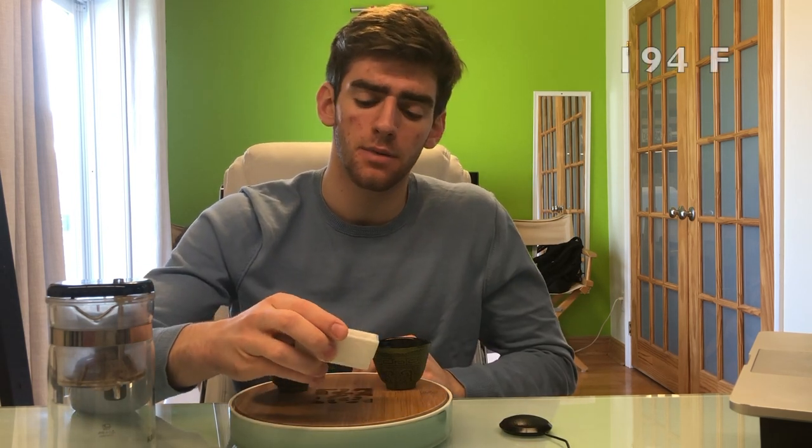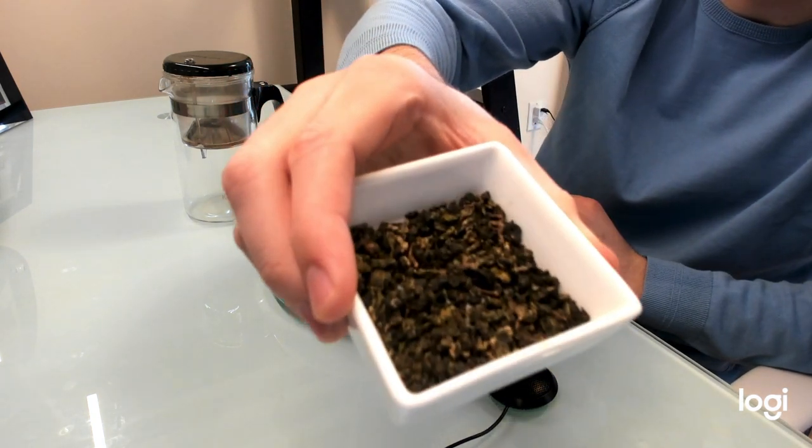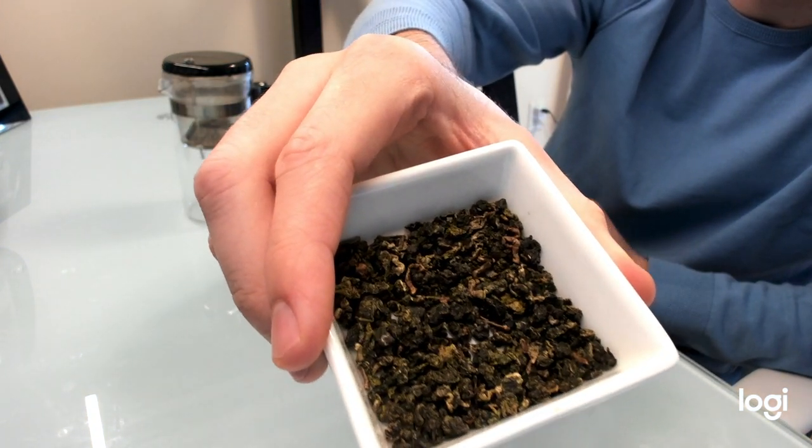Now that you know all you need to know about oolong, let's get into brewing. In terms of temperature, most oolongs are brewed around 90 degrees Celsius, but because this is a more delicate oolong — not as dark, not as oxidized as the dark oolongs — I like to brew it around 85 degrees, then bump it up to 90 once the flavor starts weakening.